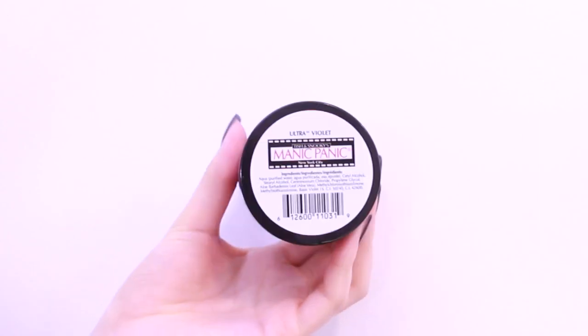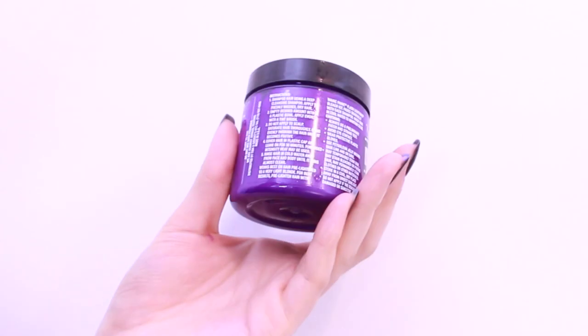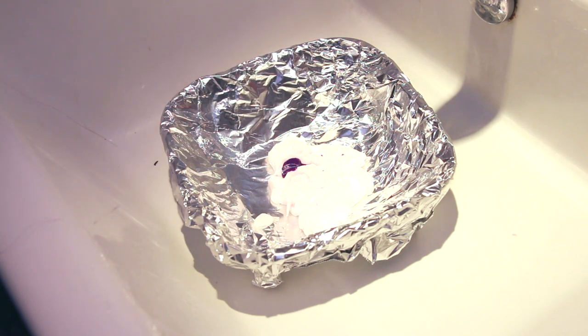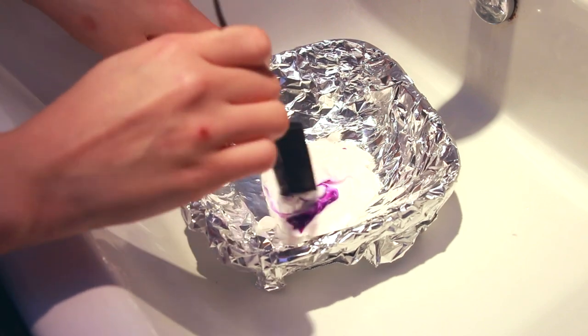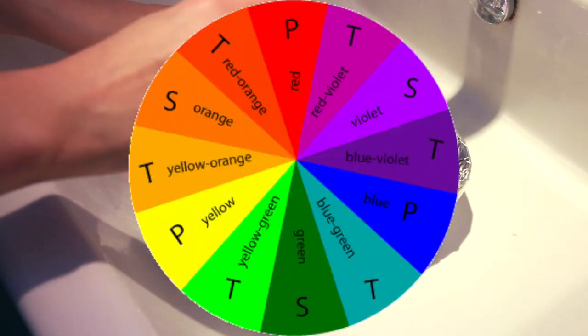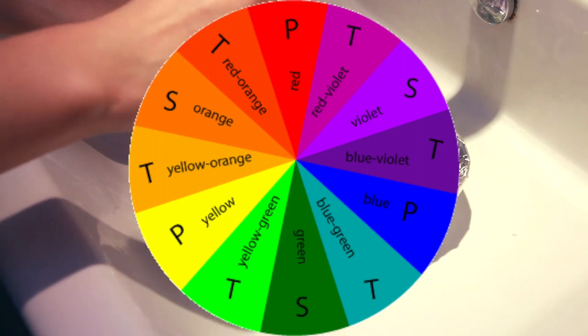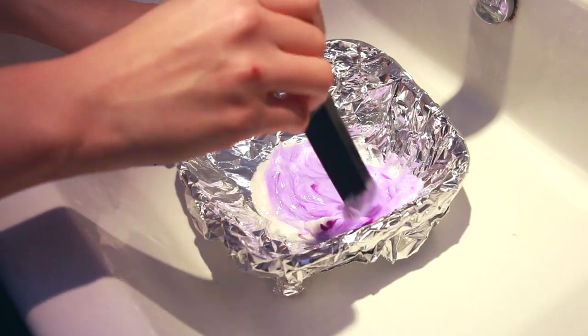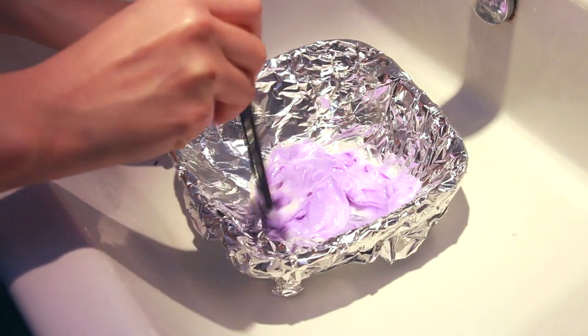Now you want to get a semi-permanent hair dye in a purple tone. I'm using Manic Panic's Ultraviolet. Now put just a little bit of this into the conditioner — a little bit goes a long, long way. How this works is that on the color circle, purple is across from the orangey, yellowy tones. So what we're doing is basically getting the opposite color to just cancel each other out.